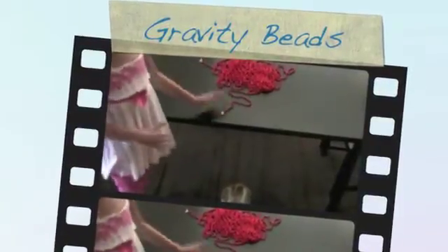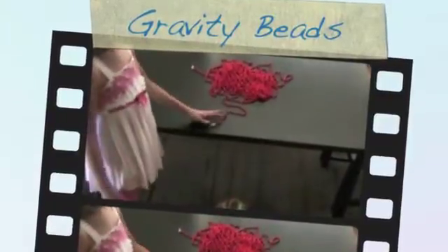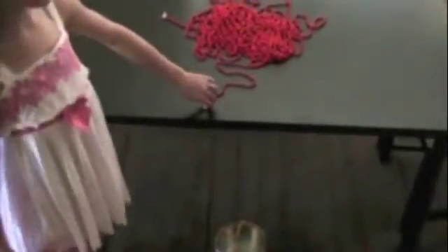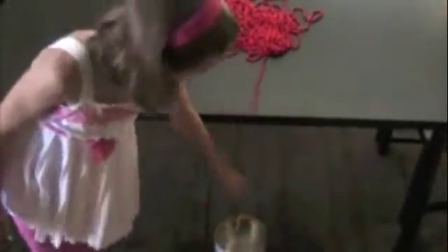I have beads on a 30 inch table and I'm going to see if I pull it down, will it change the speed no matter what shape it is. After this I'm going to have different shapes. Ready, go!